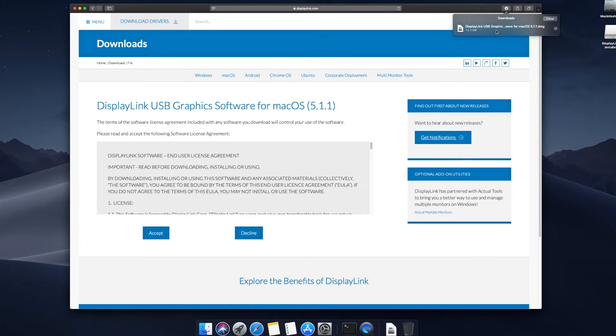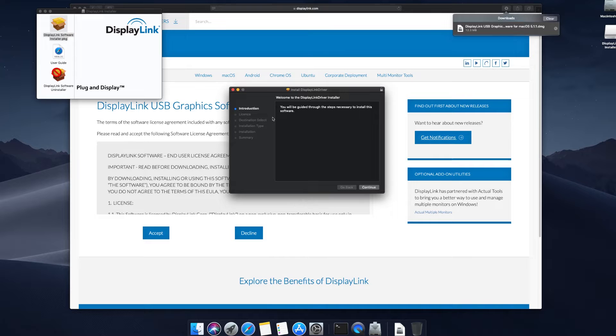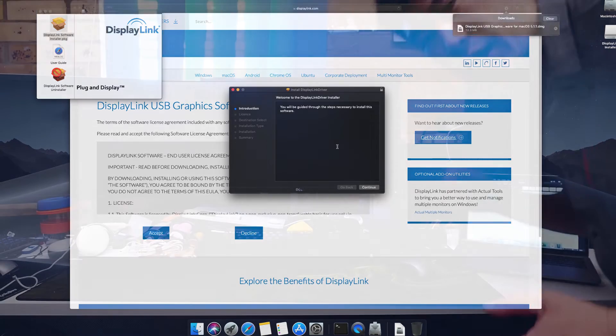Once it finishes downloading the DMG file, just double-click on it — that will open up the container — and double-click on the DisplayLink software installer. It will run you through the wizard; just click next or continue all the way through. It will ask you for your Mac admin password, so put that in, and then after it finishes it will reboot your Mac. Once it reboots, you're ready to go.